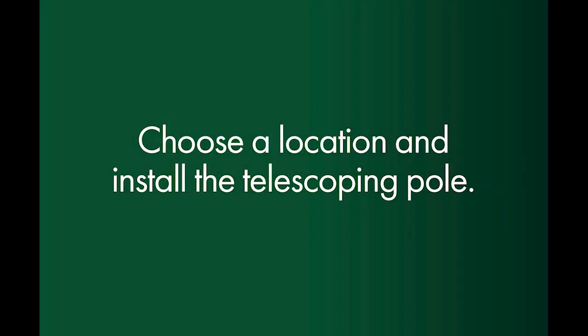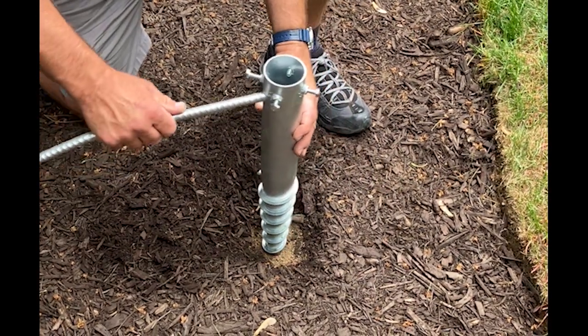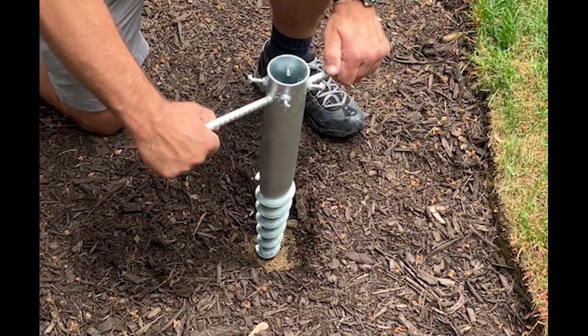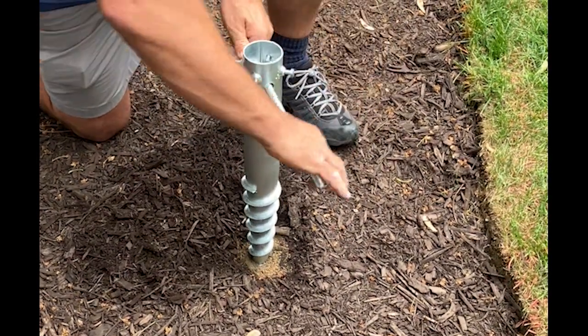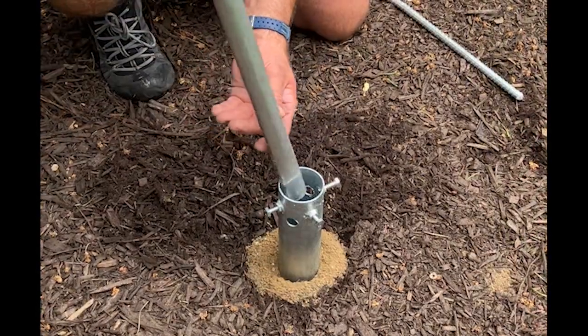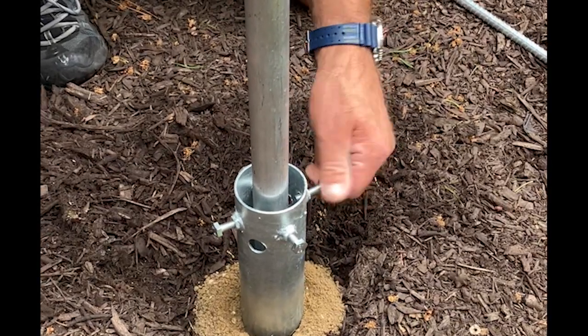If you are using the telescoping pole, choose a dry and firm location to install. Pre-dig a starter hole and twist the auger into the ground using the twist bar. With the plastic end up, place the support bar into the auger.